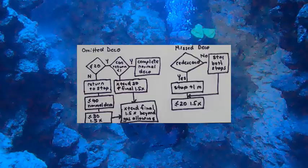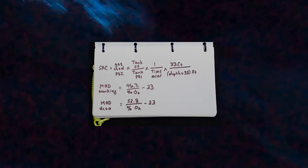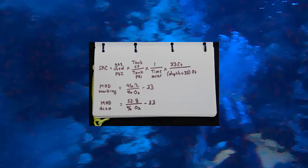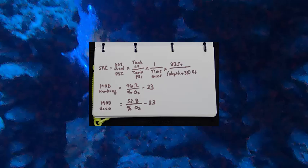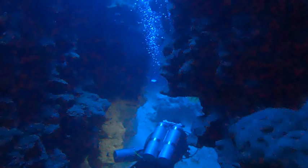I will also use the wet notes to record various technical diving formulas for ready reference. Here I have the equations for calculating the SAC rate. I also have the formulas for the maximum operating depth (MOD) for the working and DECO ATAs. As with recreational divers, technical divers can also use wet notes to record the weight required for different gear configurations, including situations of fresh versus salt water and different exposure suits.